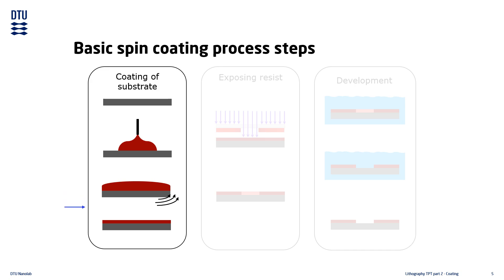The last step is the thinning step, where the resist film reaches its final thickness. After this step is completed, the substrate must be baked in order to drive out any remaining solvents, in what is known as a soft bake.